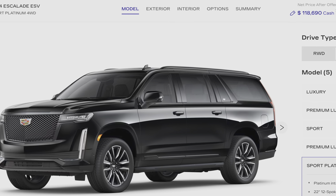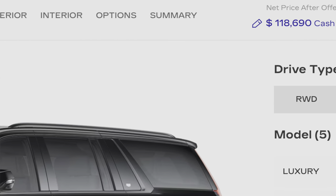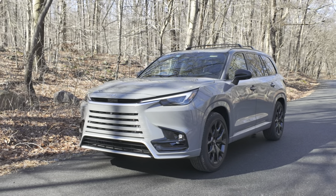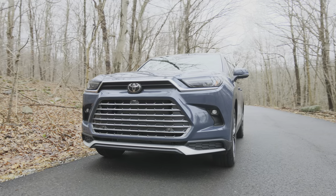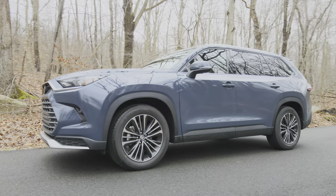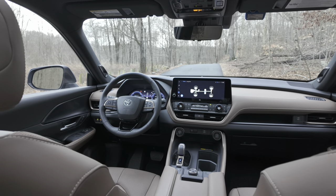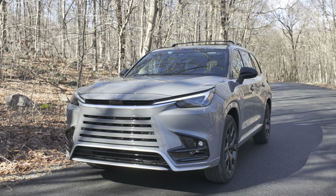The Cadillac Escalade ESV has a very roomy third row, but the price of admission is well over $100,000. The only real competitor to this Lexus TX is the Toyota version, which, if you don't mind the more budget-friendly materials inside and missing some of the real interesting features of this Lexus TX, then it's a real bargain. If you want to see the much cheaper version of this vehicle, check out the link to my video review. So here are the exterior features I love about the new Lexus TX.